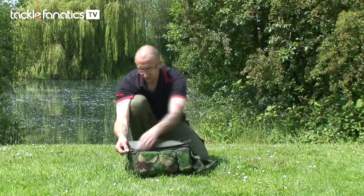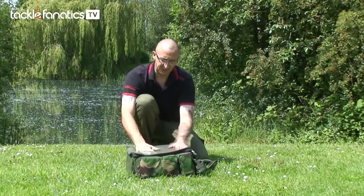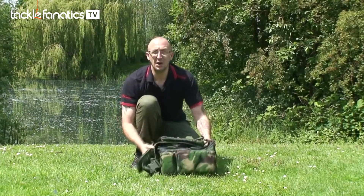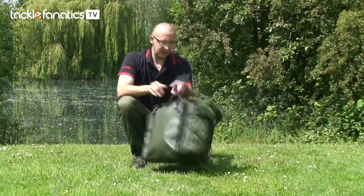It's got a heavy-duty vinyl padded section on the underside to stop the bag getting damaged. You can lay the bag down on gravel, mud, and just lift it up — it's a wipe-off job done. So there you have it.